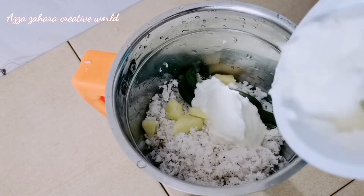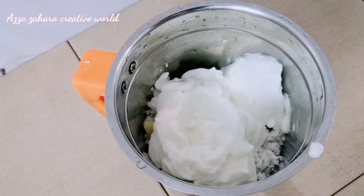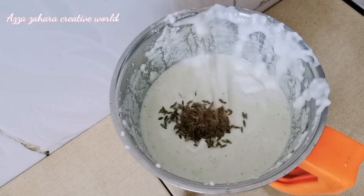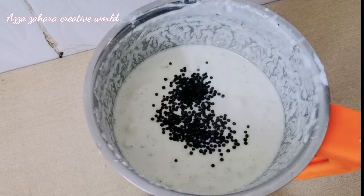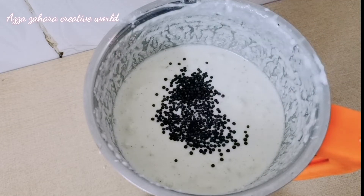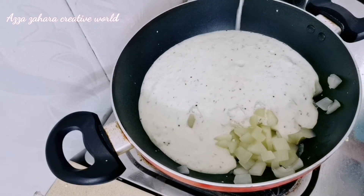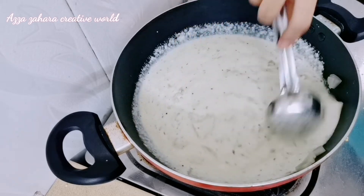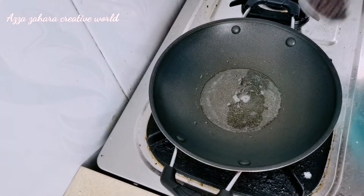I will use it as I am using it. This is how to make it. I'm going to mix this oil in a few minutes and mix it in.